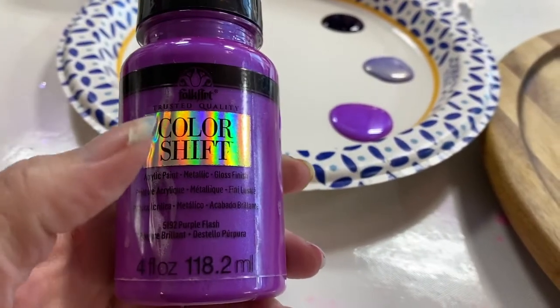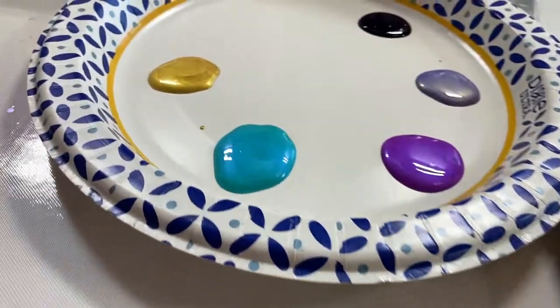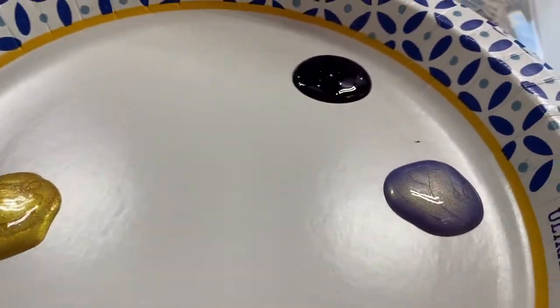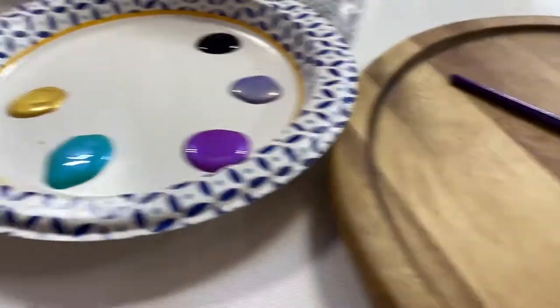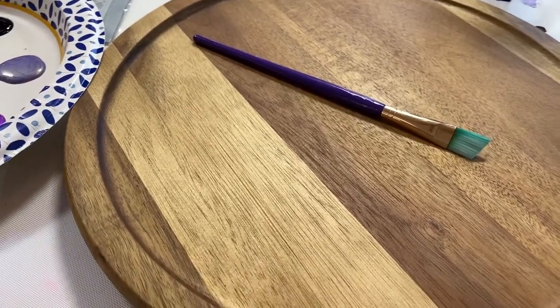Today I'm playing with some color-shifting paint — this is Purple Flash — and I've got a few other shifting colors as well as the 24 karat gold and some of my golden fluid paints. We're going to put a base on this to resin later, so let's have some fun.